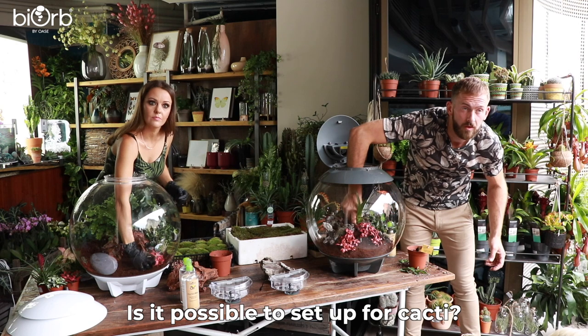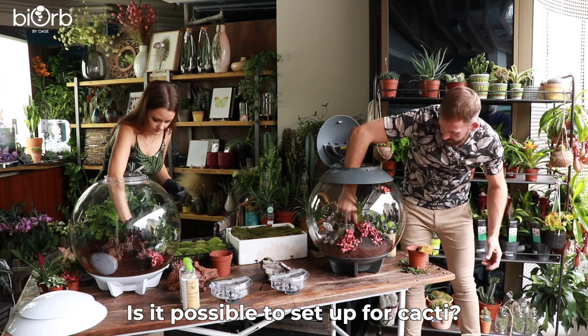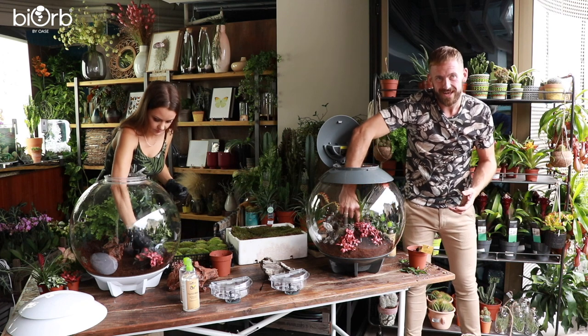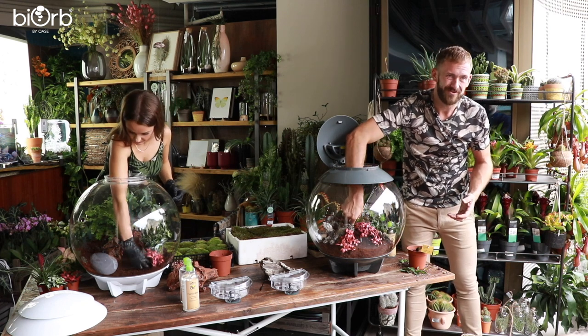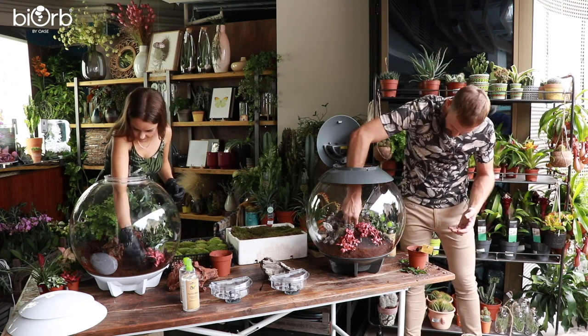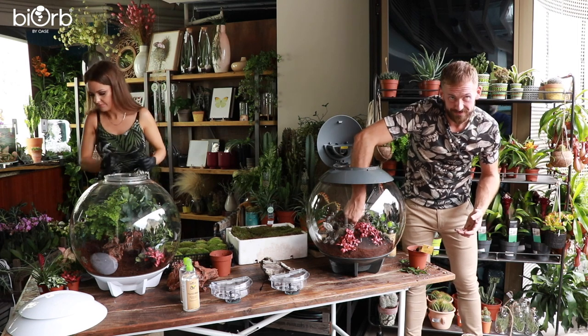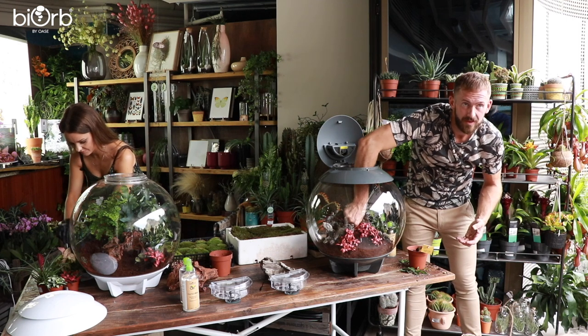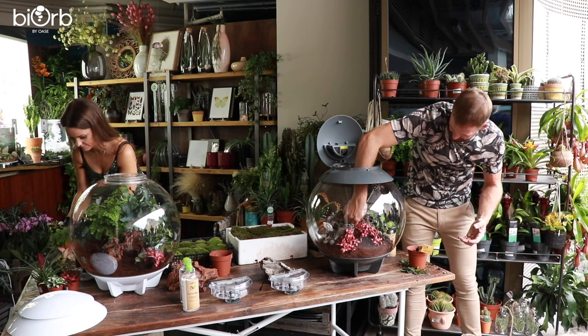Is it possible to have cacti in the BiOrb? Because it maintains humidity at around 75%, it's going to get too wet for cacti long term. Currently there's no arid version, but it's something they would like to see. The humidity level is set at one level.